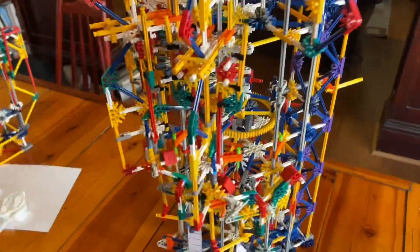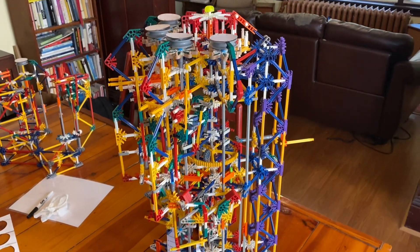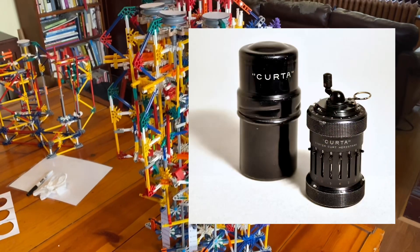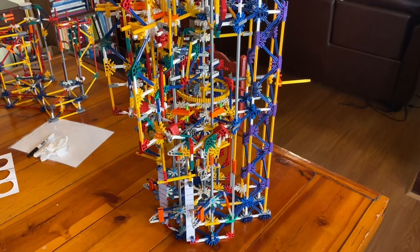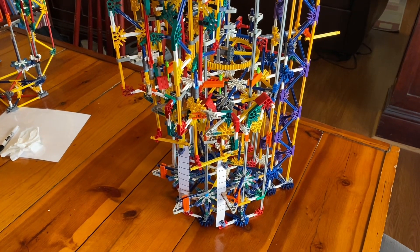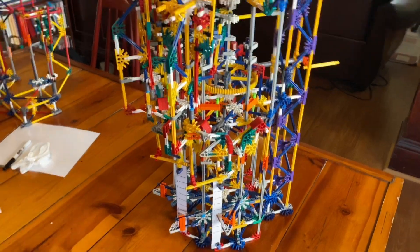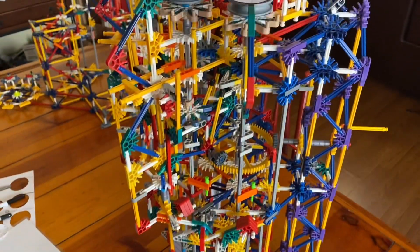Kurt Herzstark, an Austrian engineer, put all of these ideas together in the 1940s to design his Curta calculator, which went into production after he was liberated from Buchenwald. The Curta has some more features as well.